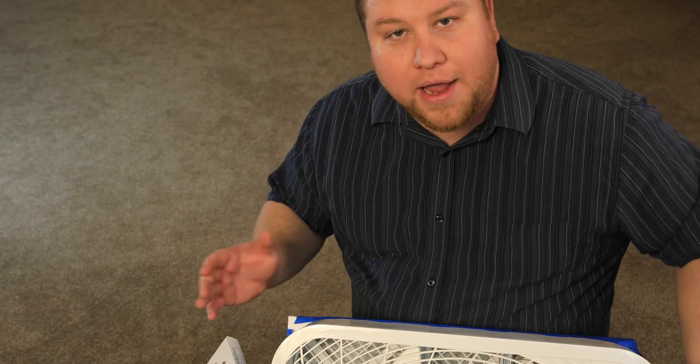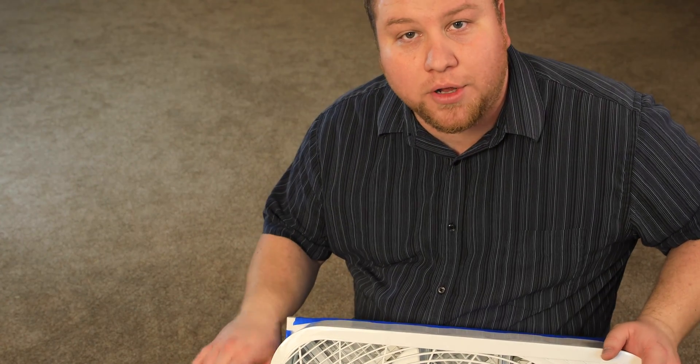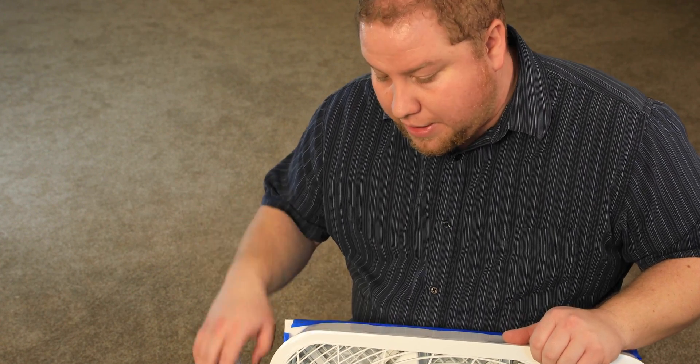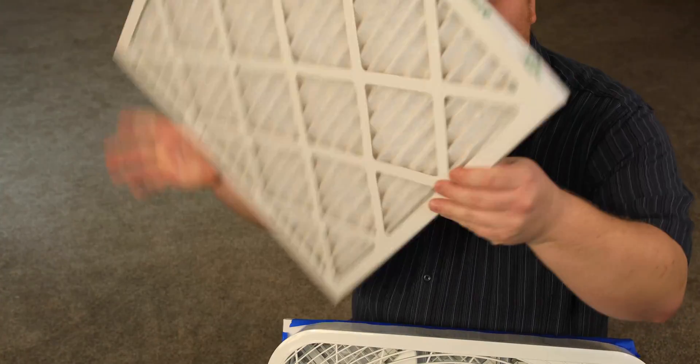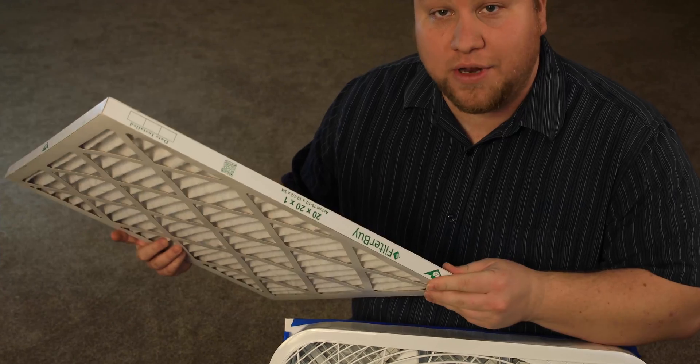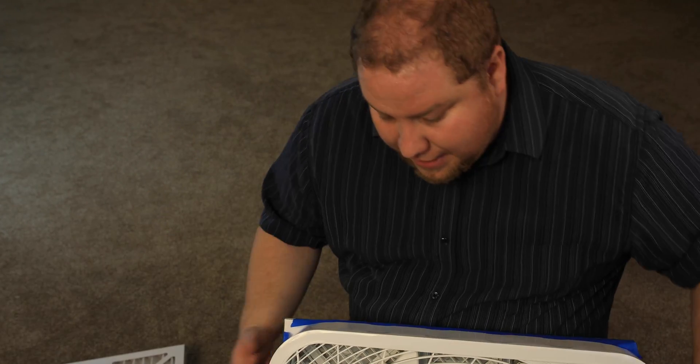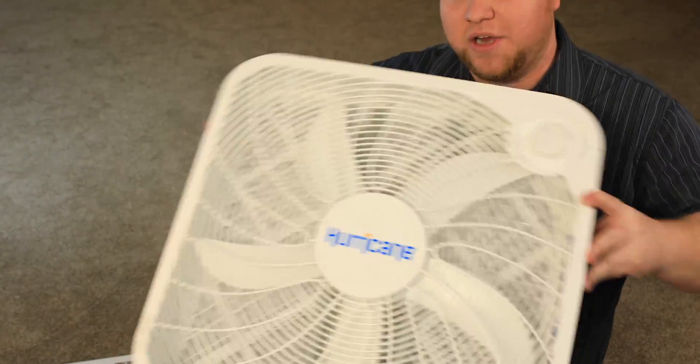I'm here to show you a quick tutorial of how to make a really inexpensive but very good air filter for your home. It includes only two items: a 20x20 high quality filter — this is a MERV 13 filter — and a 20x20 box fan.